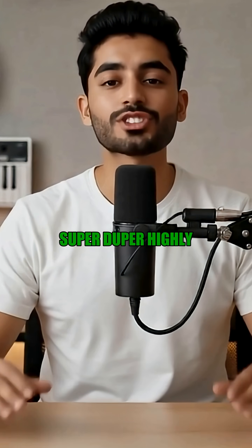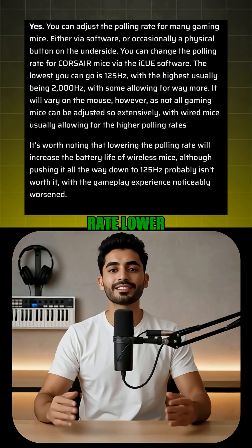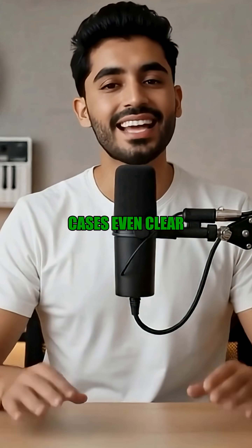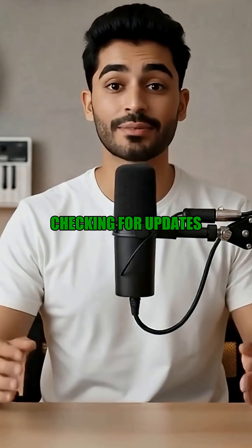The truth is, unless you're a super-duper, highly-precise Counter-Strike sweat, setting your polling rate lower will save your device some battery life, potentially smooth out your movements and make them less jittery, and in some cases even clear up a little CPU processing power, since your computer is not constantly checking for updates.